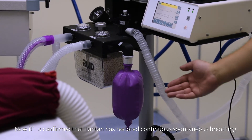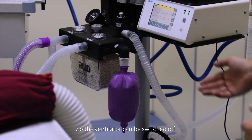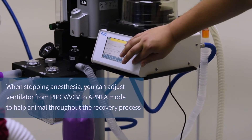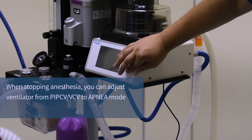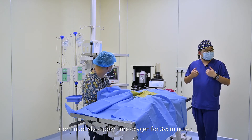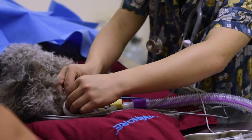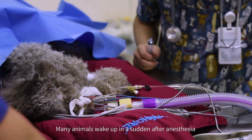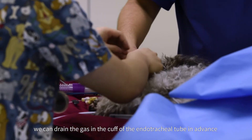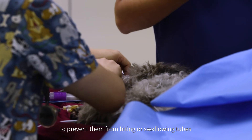Now it's confirmed that Tan Tan has restored continuous spontaneous breathing, so the ventilator can be switched off. Continuously supply pure oxygen for 3 to 5 minutes to accelerate the release of isoflurane from the body. Many animals wake up suddenly after anesthesia. We can drain the gas in the cuff of the endotracheal tube in advance and untie the bandage on the mouth to prevent them from biting or swallowing the tube.